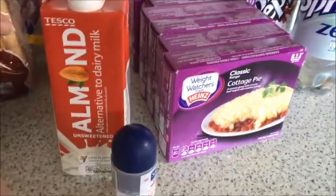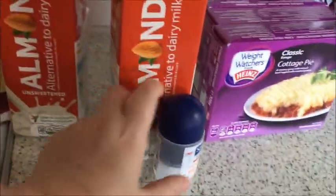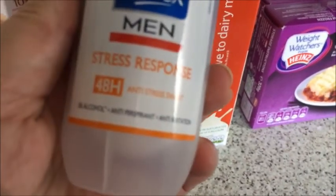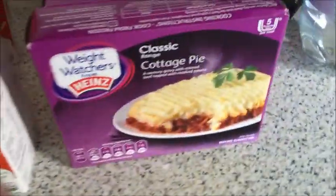I got Tesco's own oat milk — I've never tried this one, so we'll give that a whirl. He obviously needs some stress response deodorant, so he's got some of that.